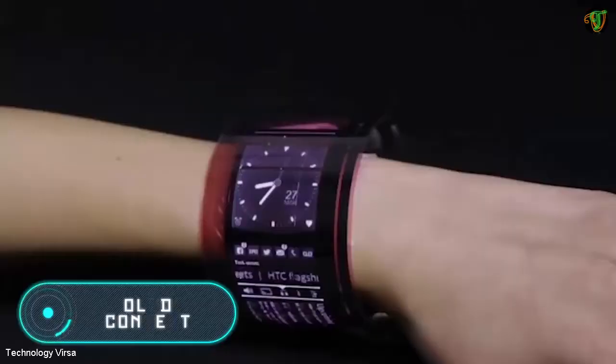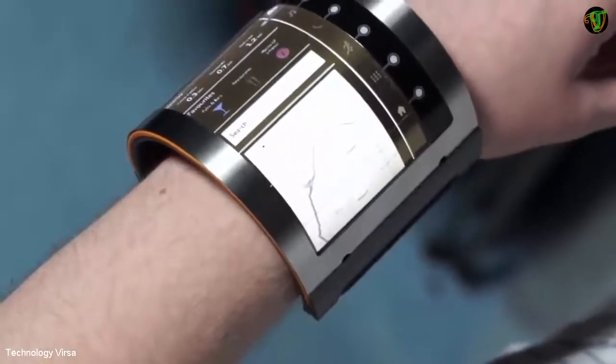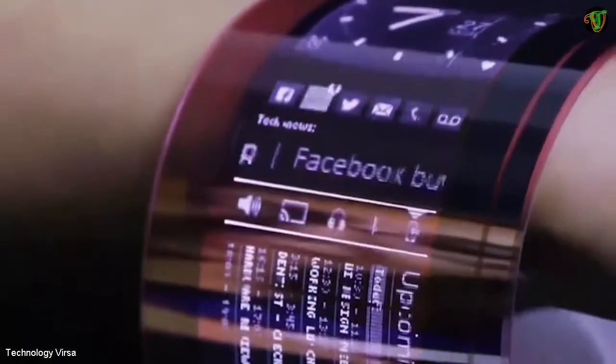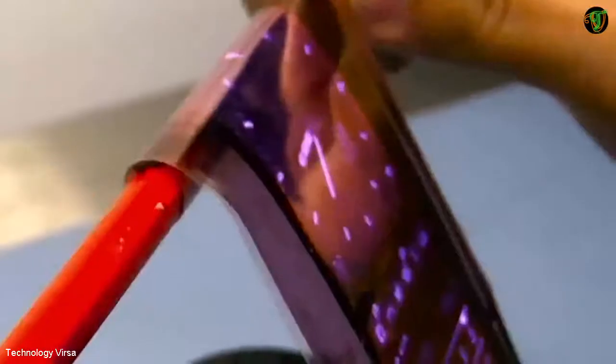The technology you see on the screen is known as Organic Liquid Crystal Display, or OLCD. This unique invention expands our possibilities both in terms of using smartphones and producing them. In fact, it is a flexible liquid screen that can be rolled if necessary.